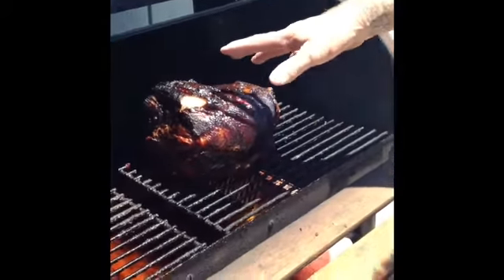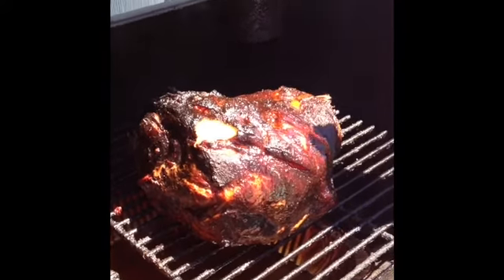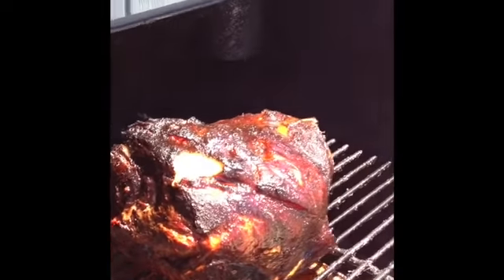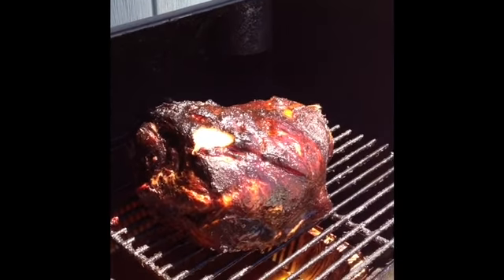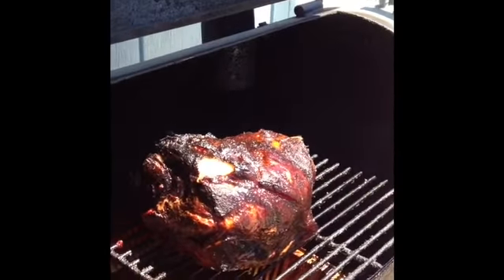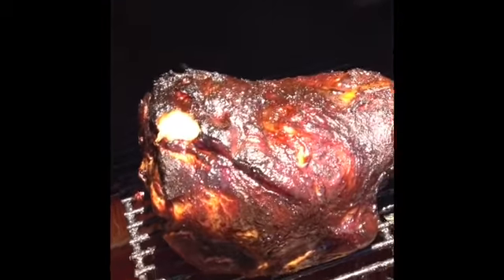What I injected is one of those things where I just looked in the cupboards and see what I had. I had a little apple cider vinegar, a little bit of apricot syrup, and a little bit of ginger ale. I mixed that all together with a little bit of pepper and injected that real good in there.